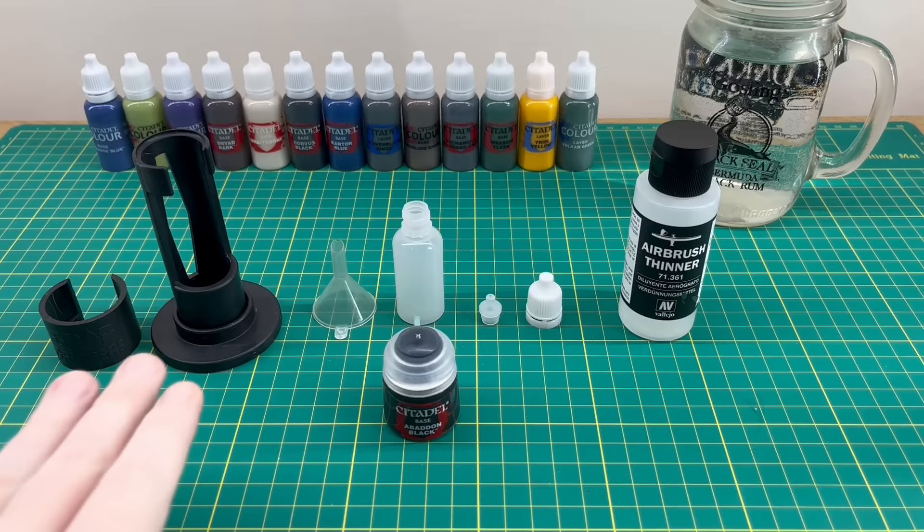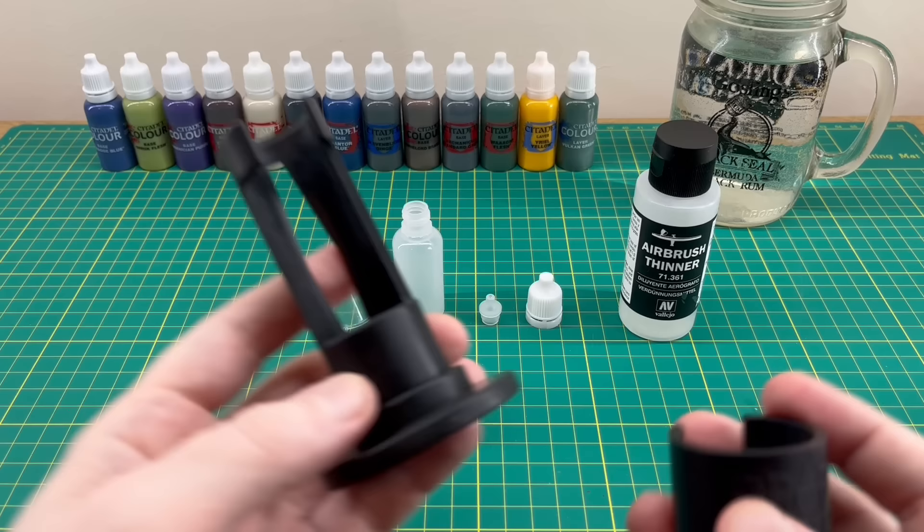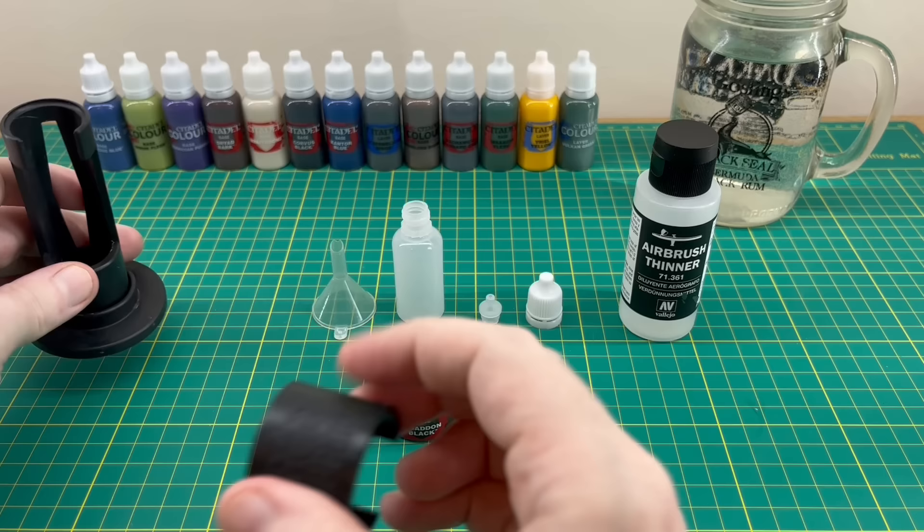A bit of background: I saw this on Kickstarter and thought it was a really cool idea. I was going to back it but unfortunately they didn't get enough backing. Then there was a post on the Bolter and Chainsword forums where they decided to go into production anyway. It's basically a sleeve in which your bottle sits, a stand, and a collar on the top which holds the funnel and the pot of Games Workshop paint, making the whole transfer much easier.